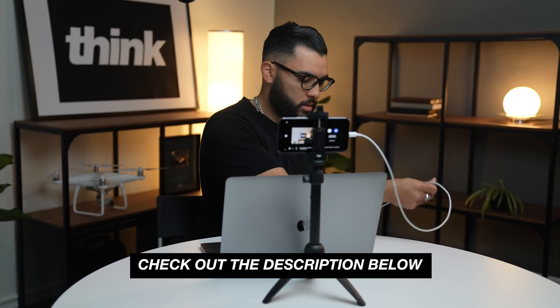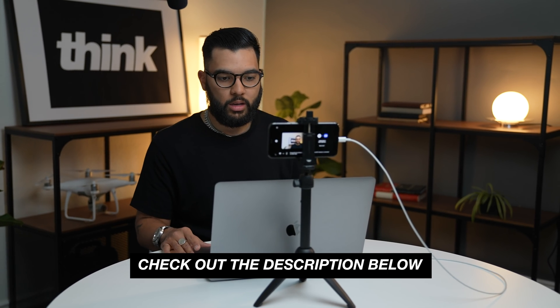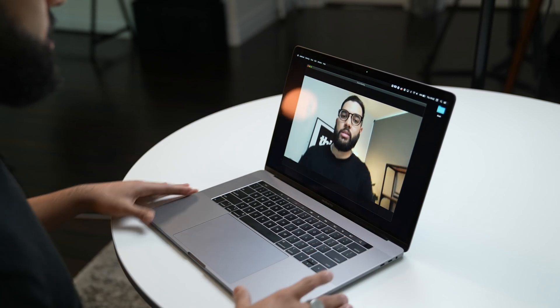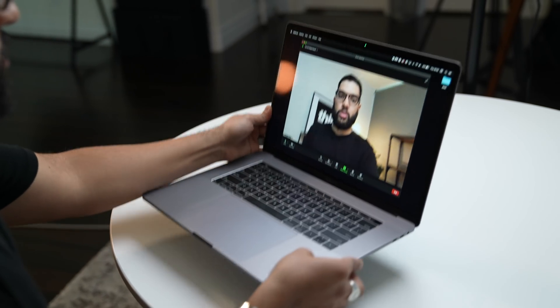I would also say if you invest in a tabletop tripod — we'll post links to our best recommended ones in the description below — you can get your phone to eye level, which is a lot more flattering than having your laptop on a desk shooting up at your face. I have a fairly new MacBook and it still doesn't look that good. Nonetheless, the first way is simply to use your smartphone as your webcam.